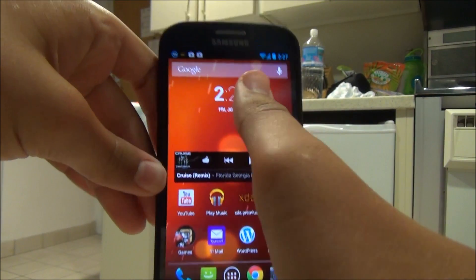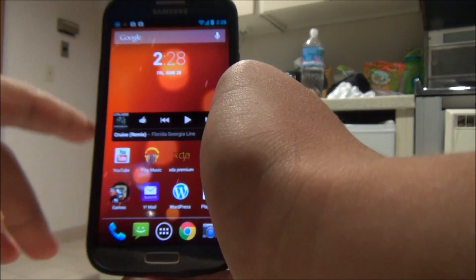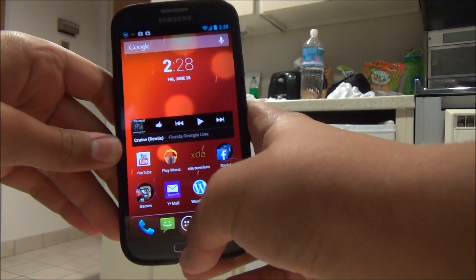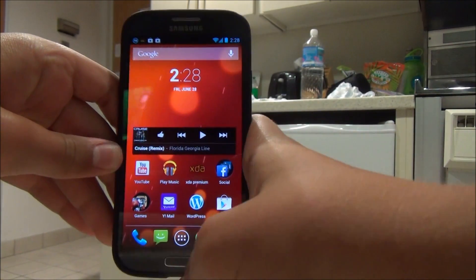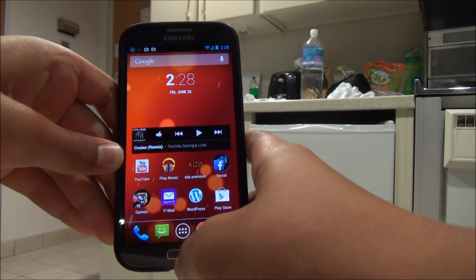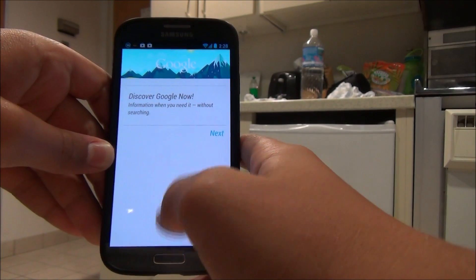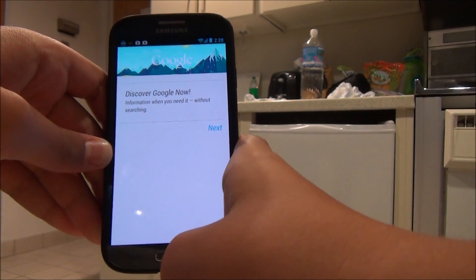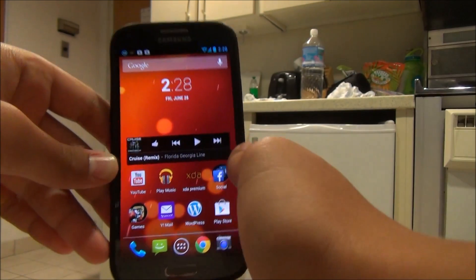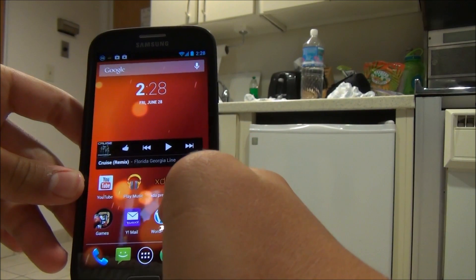This is my main annoyance with this ROM, and it should be fixed soon as it's a little bug from Google editions. If you click the home button, it takes you home as usual, and we're used to holding it to open multitasking. Now, if you hold the home button, it takes you to Google Now instead. To get to multitasking, you have to double click. I'm not sure if this will affect you as much as it affected me, but it has been kind of an annoyance.